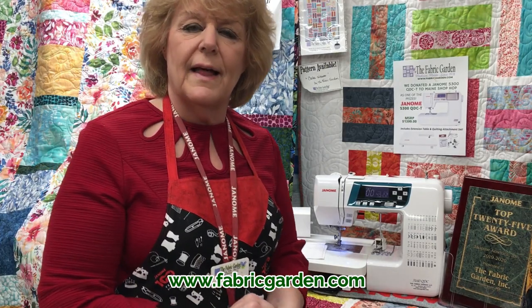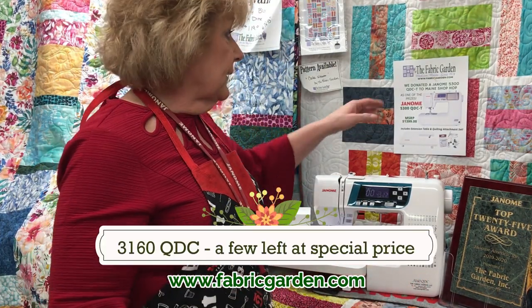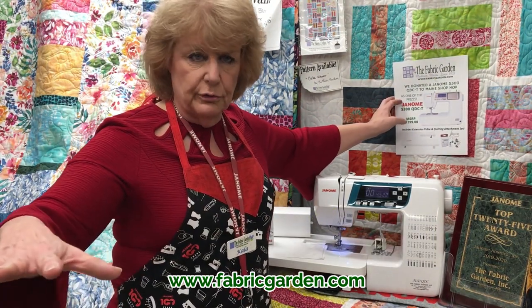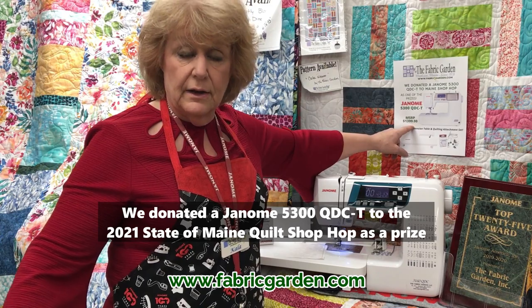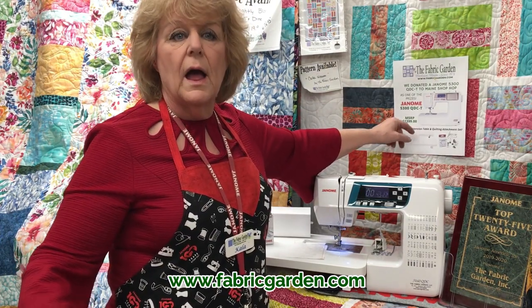We have a few of these left, in-store only at a very special price. I also want to mention we have always donated wonderful prizes to The Hop — we support our quilters throughout the state of Maine. We have donated the Janome 5300 with a $1,399 retail to The Hop, and that's our part in supporting The Hop.